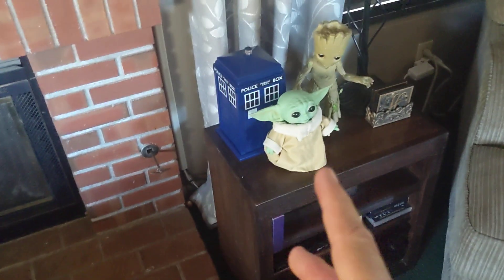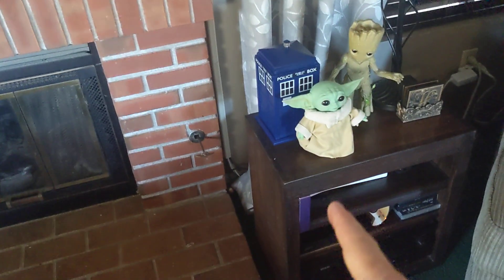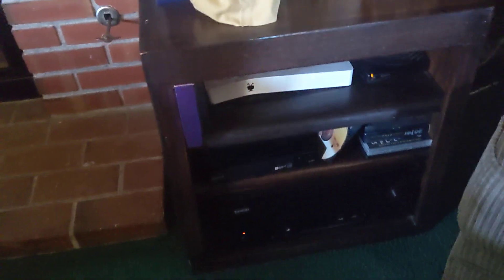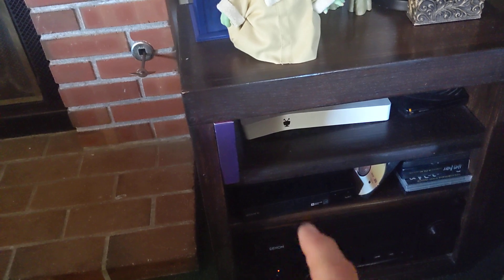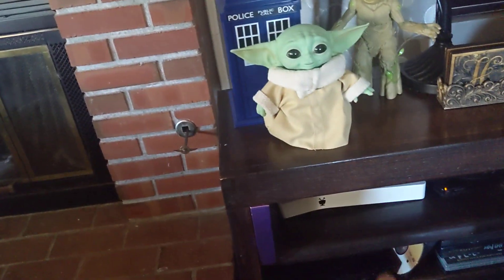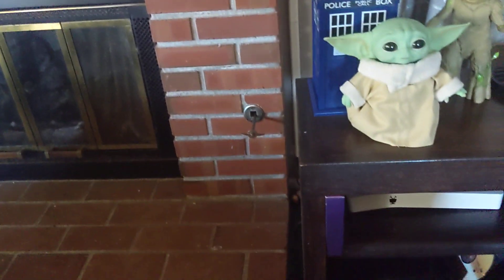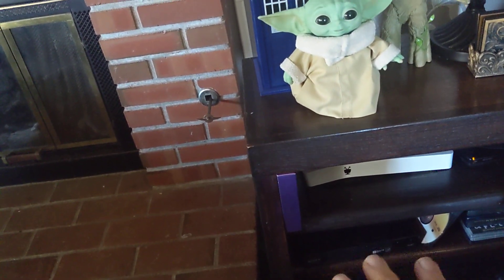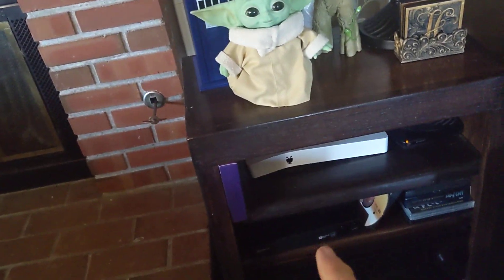The second thing I wanted to point out is both inputs — from the Blu-ray player and the TiVo — have to go directly into the TV. That means you might have to wire it differently, because the old way was to wire them into the surround sound processor and then run a single wire up to the TV. Now you need independent HDMIs, but you also need an audio return so you can still do surround sound. My surround sound return is a digital audio return, but you can also do a third HDMI as an audio return to your surround sound for better sound profiles.